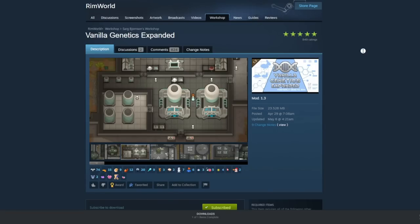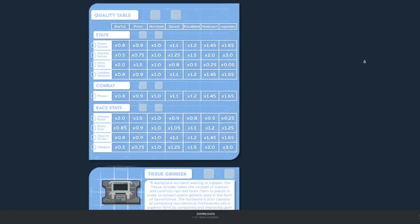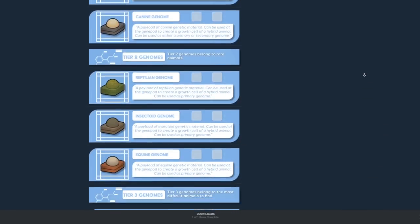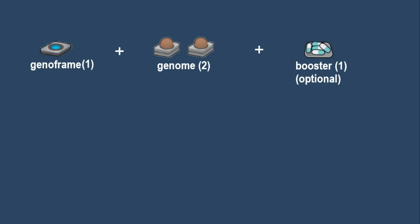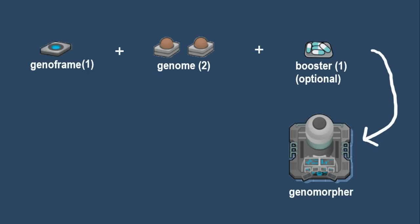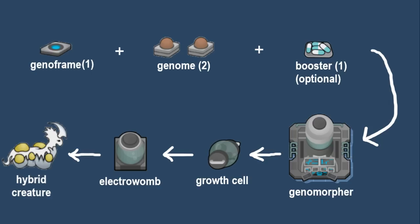Vanilla Genetics Expanded adds an unbelievable amount of content to the game. The core of the mod is that it allows you to create hybrid species using advanced technology. Hybrids are created by combining a framework piece of tech called a GenoFrame, plus two animal genomes, plus an optional additive called a booster which further impacts how your hybrid forms. These items are combined in a new workstation called a Genomorpher, producing an embryo contained within a growth cell. This growth cell must then be implanted into an incubator called an Electrowomb, where it will mature into your hybrid creature.